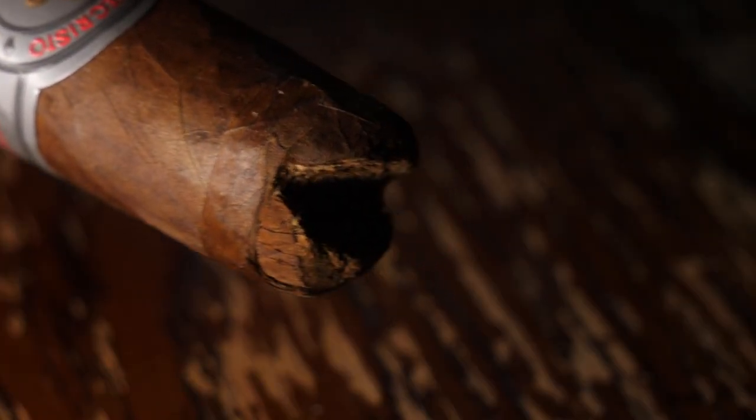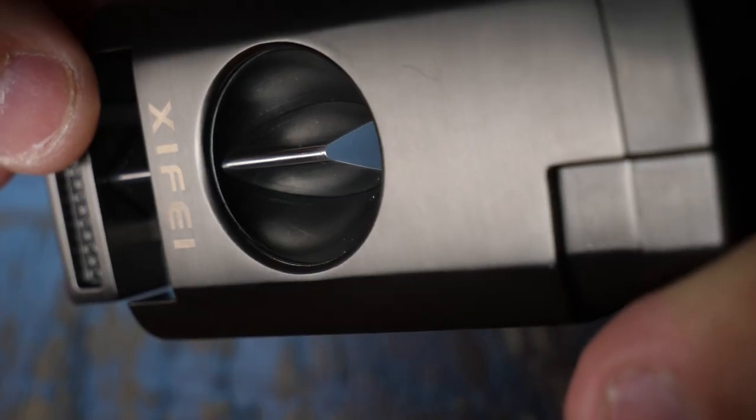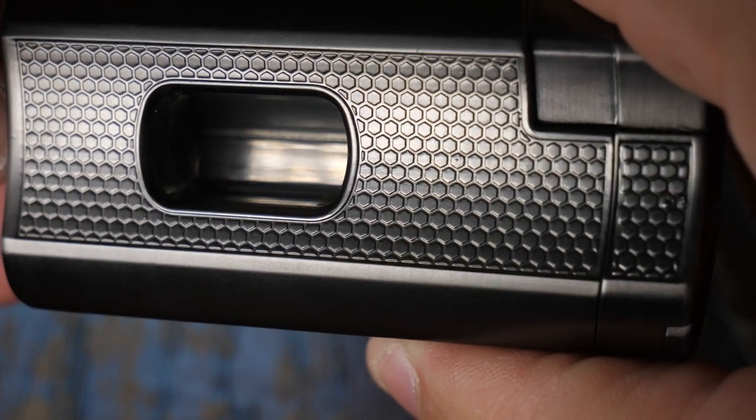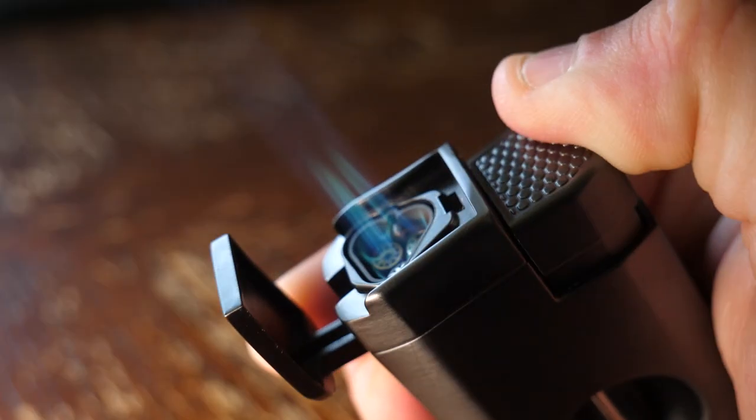The blades are stainless steel, sharpened, and ready to go out of the box, so you're already set to cut and smoke your favorite cigar. Another really neat feature of this lighter, which may not be super obvious, is this cigar holder. All you have to do is lay your lighter down, and you have a built-in cigar rest.